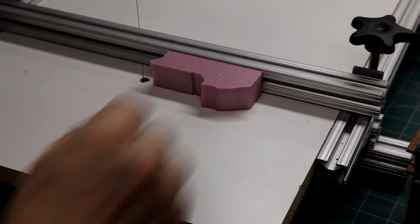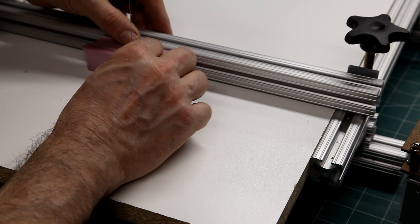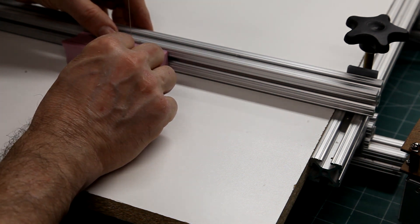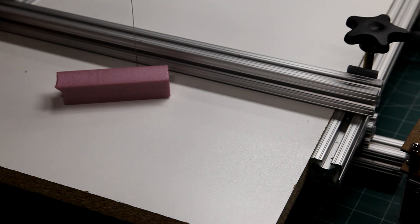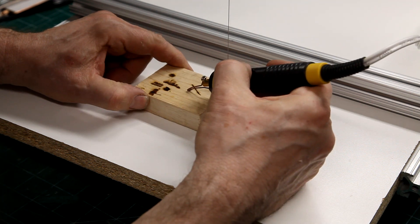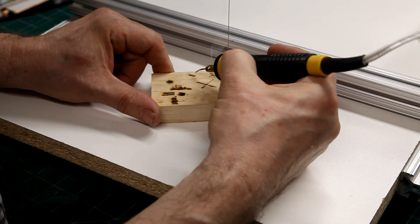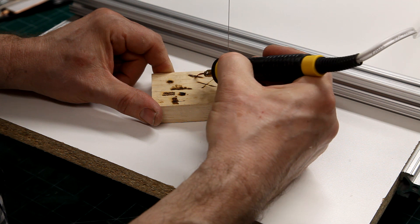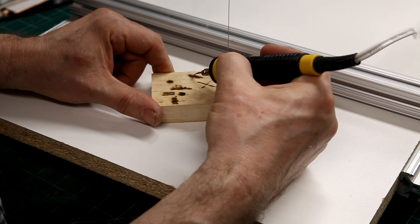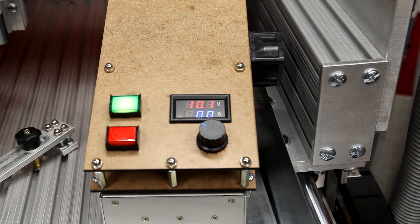I recently built a controller that would allow me to provide up to 20 amps to both nichrome or kanthal wire. This would allow me to power a hot wire cutter that I had built previously. It would also allow me to power any of the pyrography pens that I have with plenty of power to spare. I think it's time to do some pyrography experiments on my CNC.